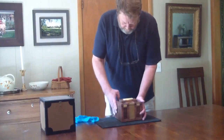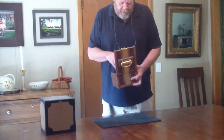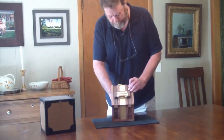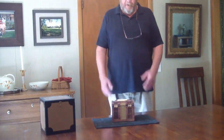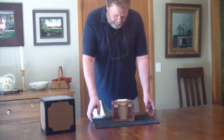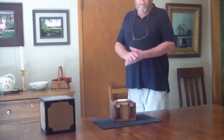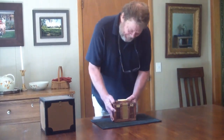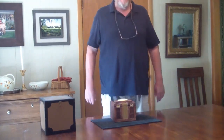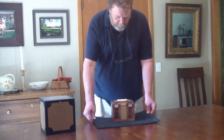I'll give you a little demonstration of how the mat greatly improves your performance with these types of boxes. Place the heavy object inside the box, show that there's no connection there, and then have your spectator try to lift the box. They cannot lift the box even though it's still very light.